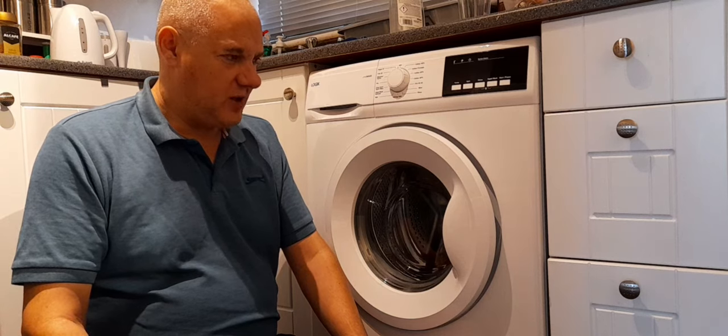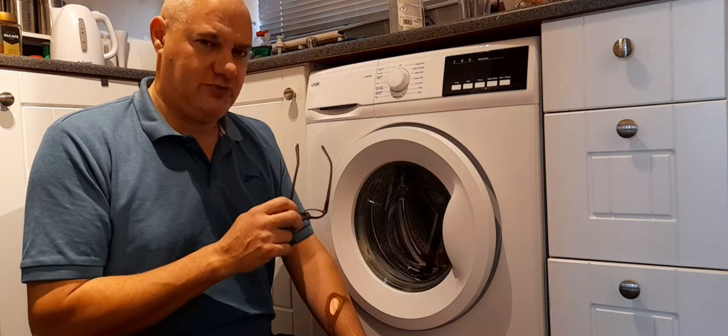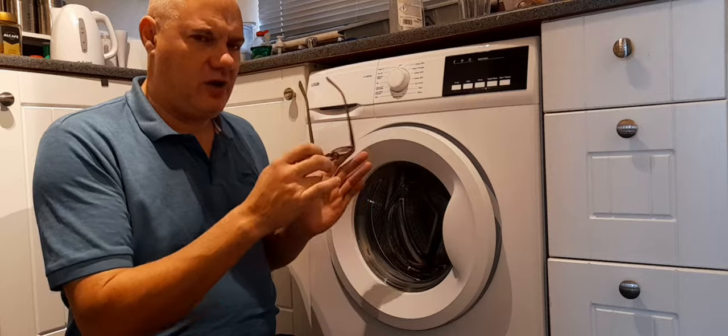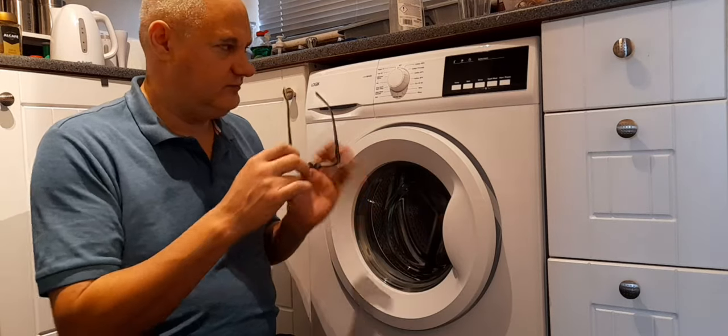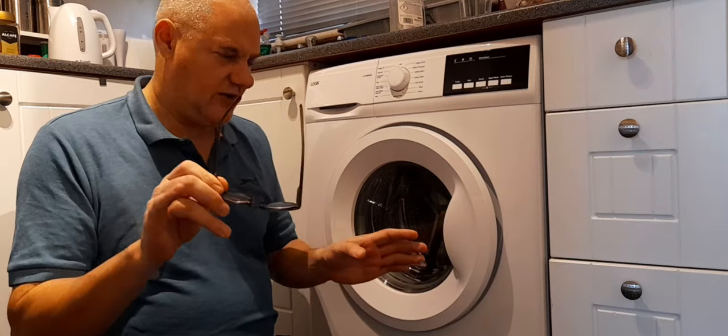There's also what I found about a load sensor. If the washing machine doesn't detect a load, it can throw an error that you're not quite sure about and it can throw the machine out of sync. I'm not a washing machine technician, but this is just what I've read.